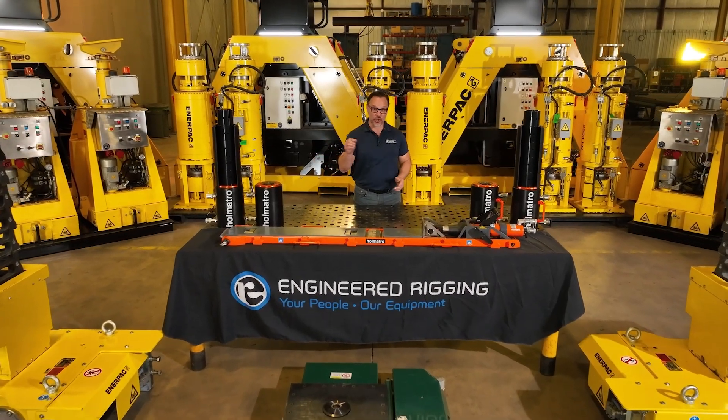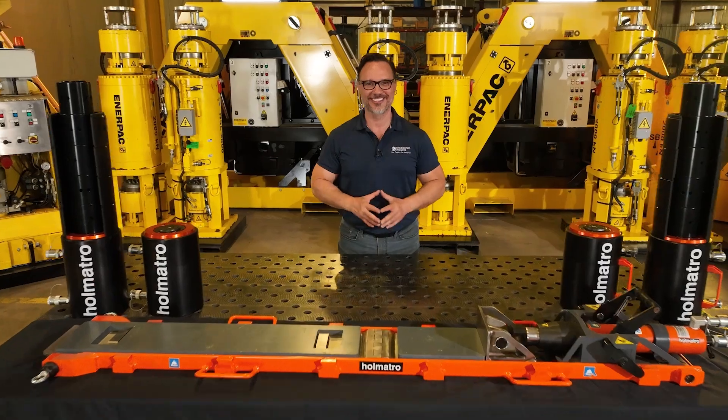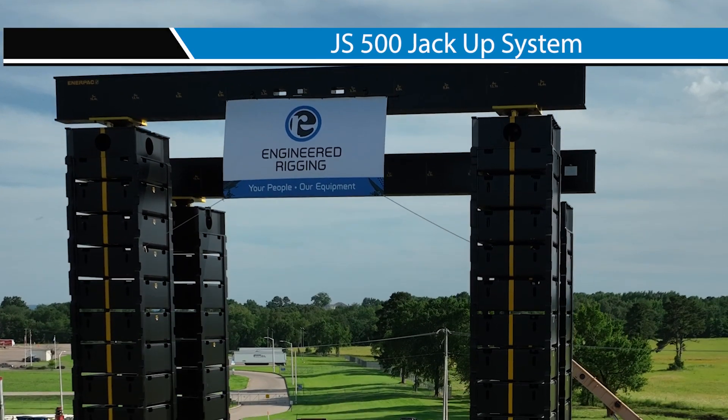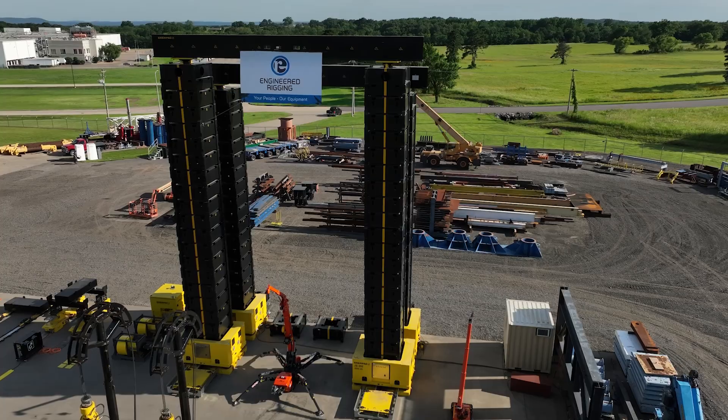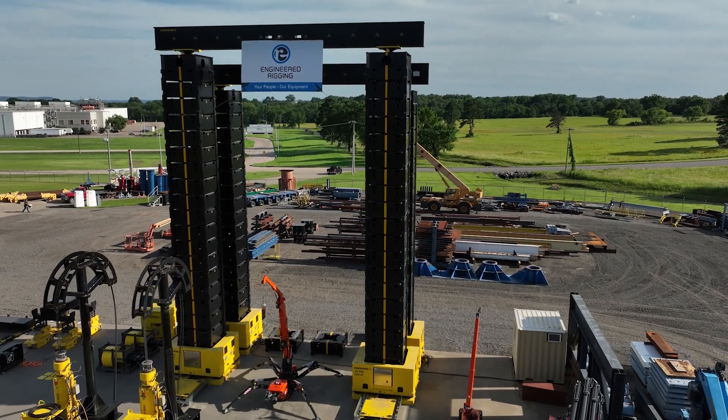Welcome to Engineered Rigging, your premier partner for all lifting solutions. Welcome to our how-to video on the JS500 jack-up system, your go-to guide for mastering this revolutionary heavy lifting technology. The JS500 jack-up system is more than just a piece of equipment — it's a game changer in the world of heavy lifting.